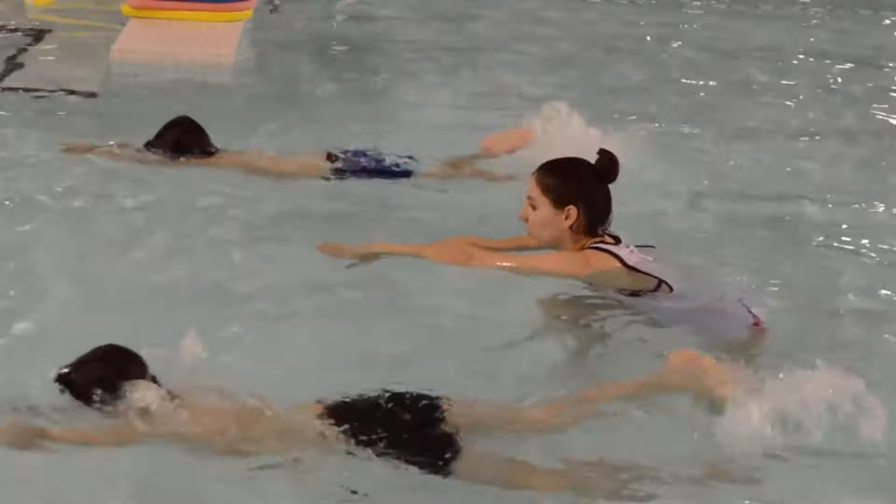Those are some awesome Superman glides. Let's add kicking to our pencil glides now. Hold on to the edge of the pool and give yourself a big push off the wall to start the pencil glide. Remember to keep your head back and keep your tummy up so you stay afloat.